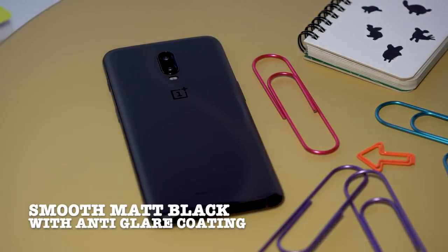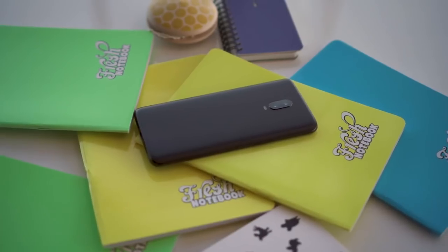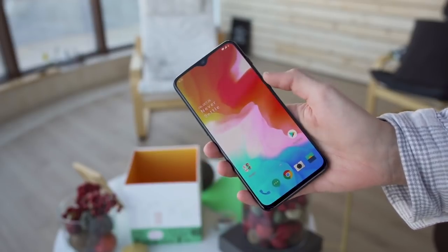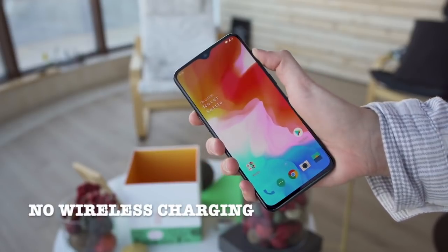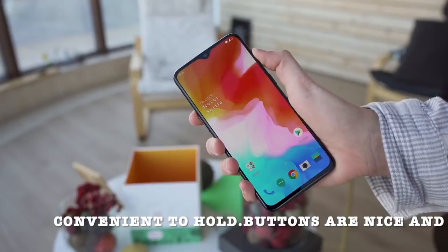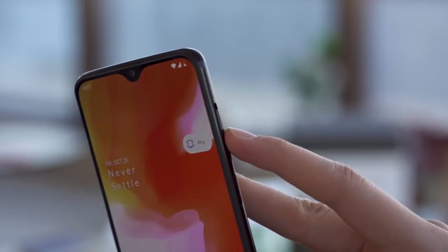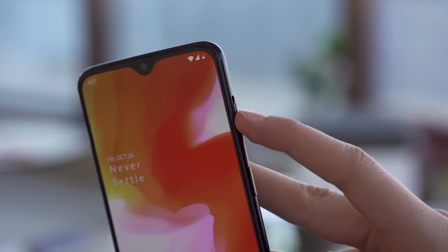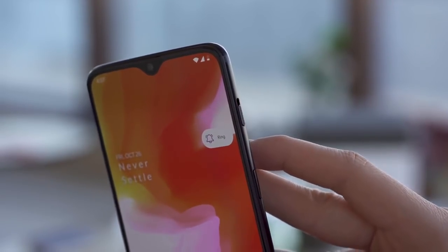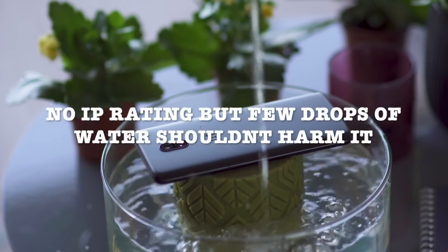The midnight black version has a smooth matte finish with OnePlus's unique anti-glare coat. It uses Corning Glass 6, the same as the OnePlus 6. However, it still has no wireless charging. The phone is convenient to hold and the buttons have a nice clicky feel. For right-hand users, the alert slider is on the right but is still a little stiff. Some new animations display the status of the slider. There is no IP rating.